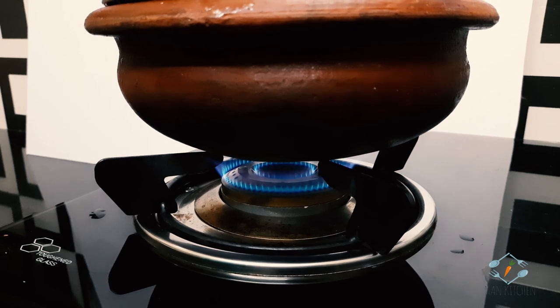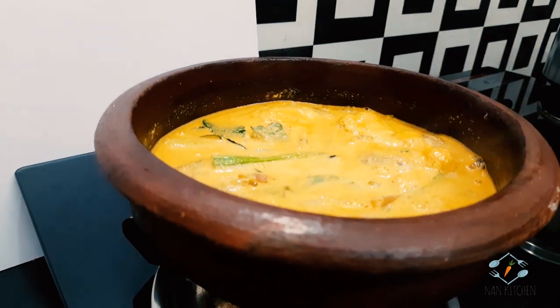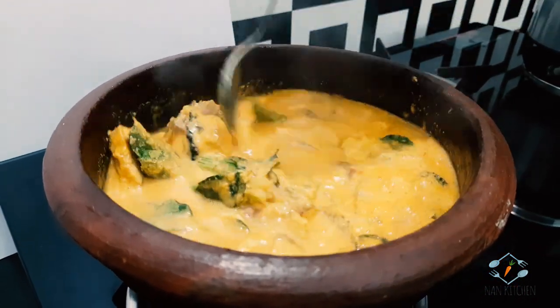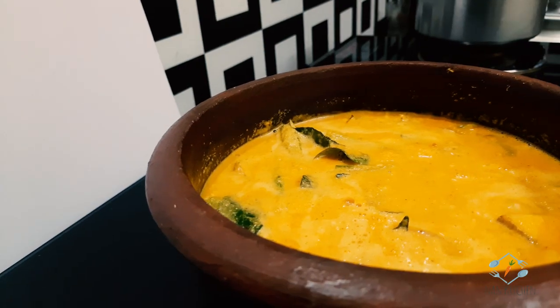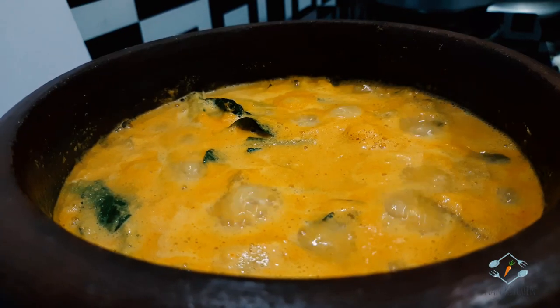We will cut the bag into medium flame. This is a hot pot and we will cook the pot in 15 minutes. We will cook the pot and get some of that. Let's taste it.